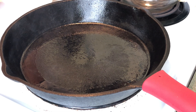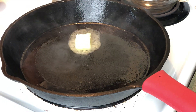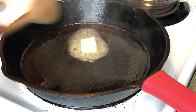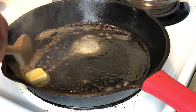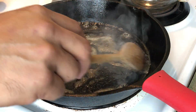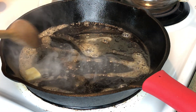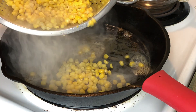Our skillet is nice and hot. I'm going to start off with a tablespoon of butter. Don't want it too hot that it'll burn, so just running around real quick. I did spray the skillet with a little nonstick oil, some Pam. I've got two cups of corn that we are going to toast.